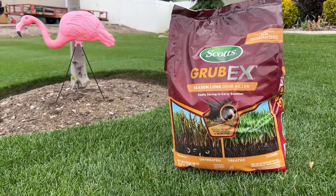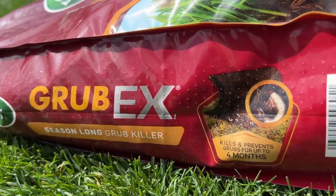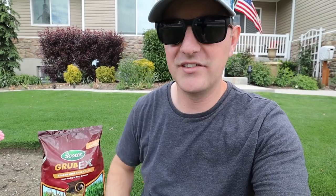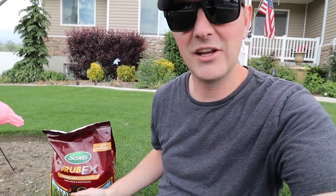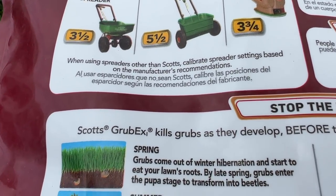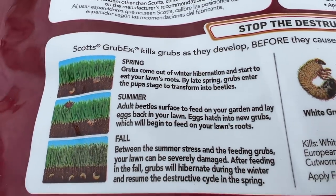Grub-X is both a preventative and curative product. So if you're looking to prevent grubs from taking over, or if you've already found grubs or have grub damage, you can put this down either way. Mitigation is your best friend — you want to get this down before they come out of their hibernation state. Scott's does a really good job on the labeling, teaching you how the life cycle of grubs works.